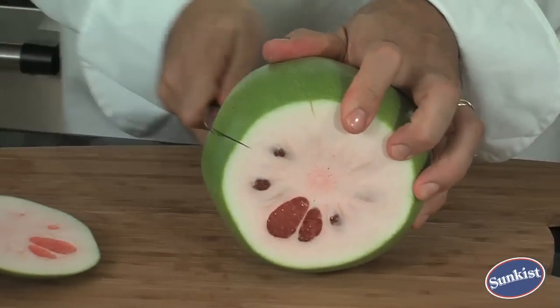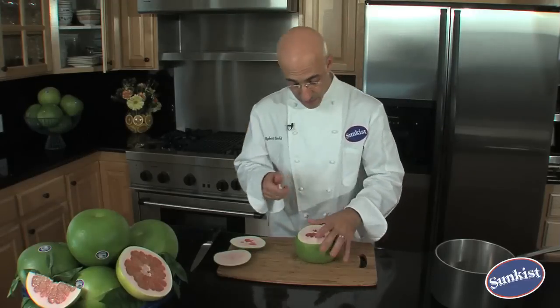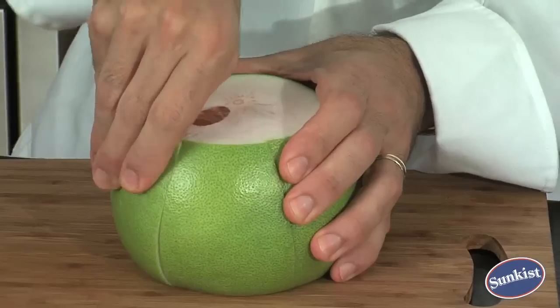Same thing, right there. Every couple inches is fine. Next step is to peel it off. It's quite simple — just take your finger, come right in here and pull it off.